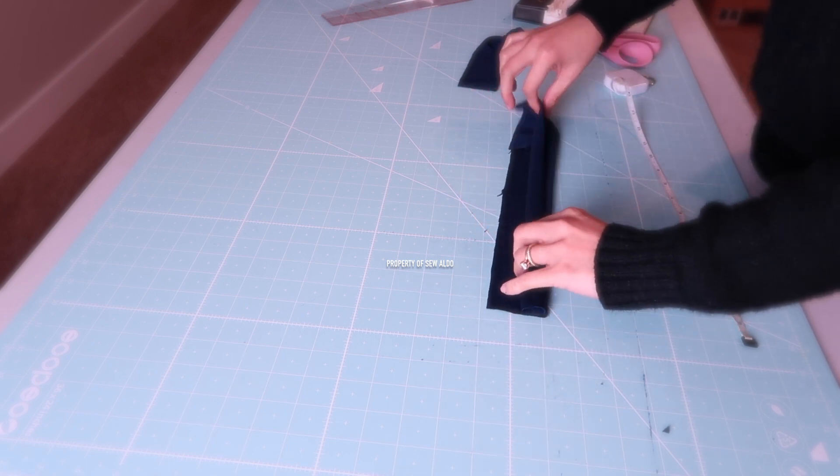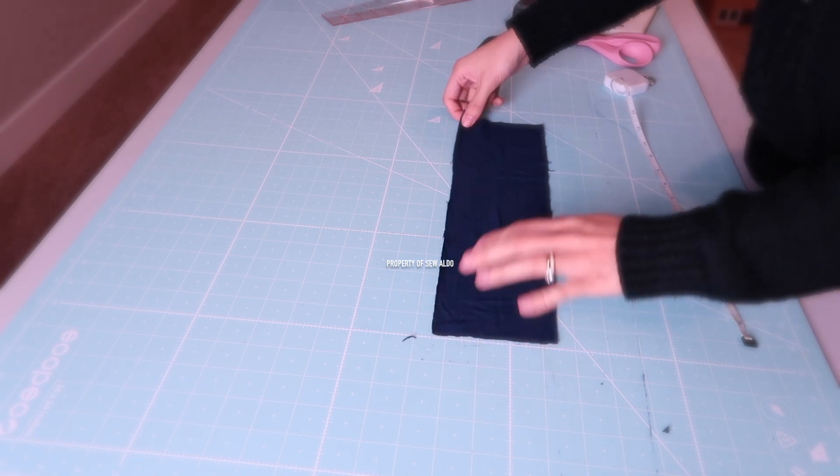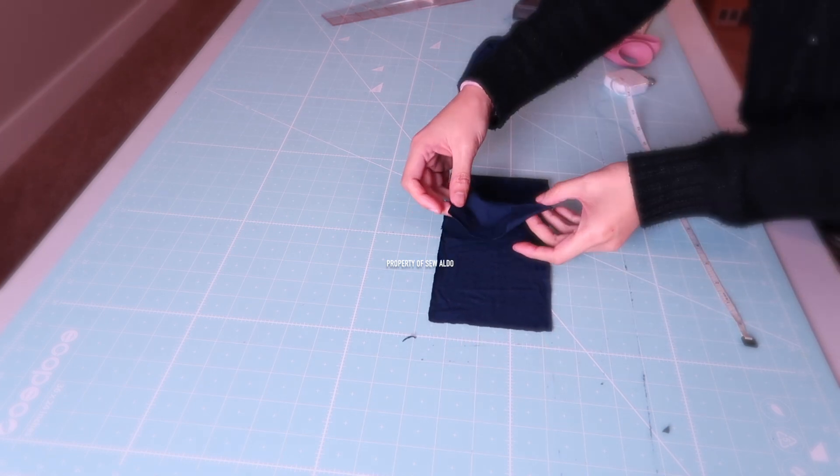Then I will open the fabric just like this, match the side seam, and serge it on this side.